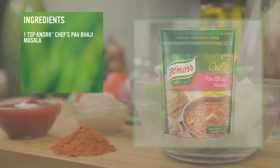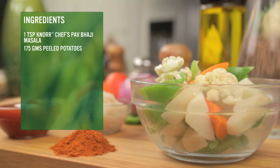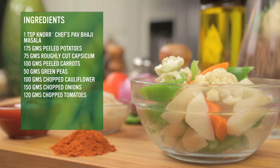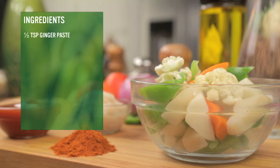We will also need 175g peeled potatoes, 75g roughly cut capsicum, 100g peeled carrots, 50g green peas, 100g chopped cauliflower, 150g chopped onions, 120g chopped tomatoes, 1.25 tsp red chilli powder, 1.5 tsp ginger paste, 1.5 tsp garlic paste, 50g tomato puree, and salt to taste.